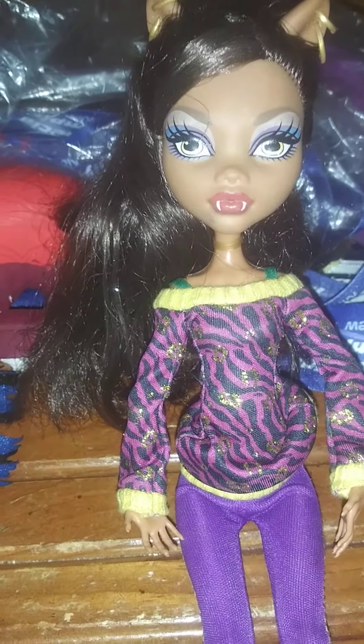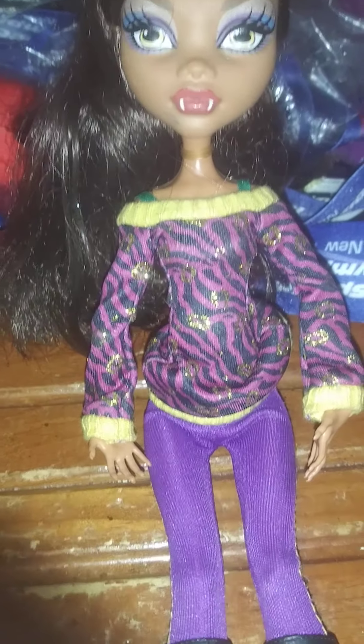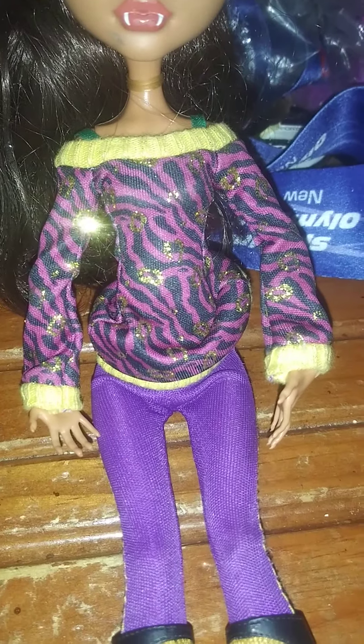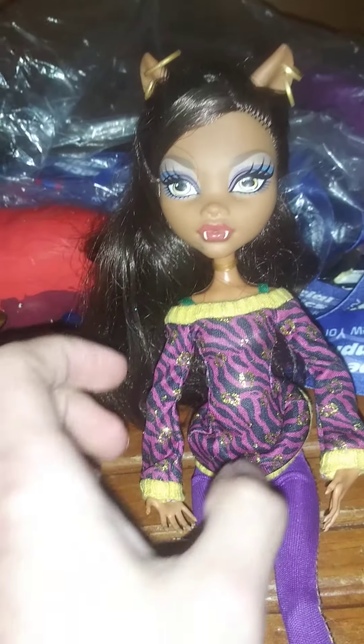This Claudine Wolf is not in bad condition — it's pretty good. I like her. She's from the School's Out line, which was when the Monster High characters were out of school — on summer vacation, I guess.